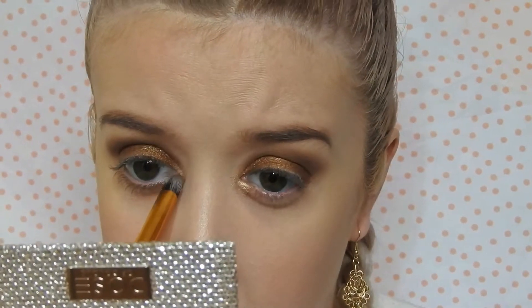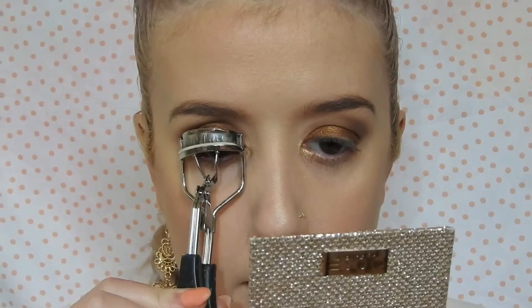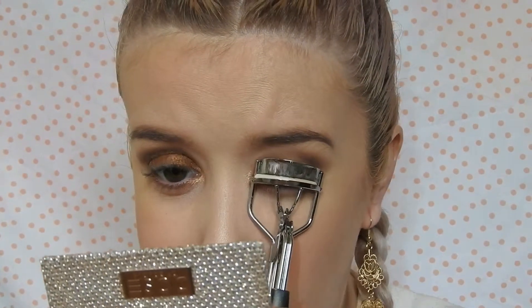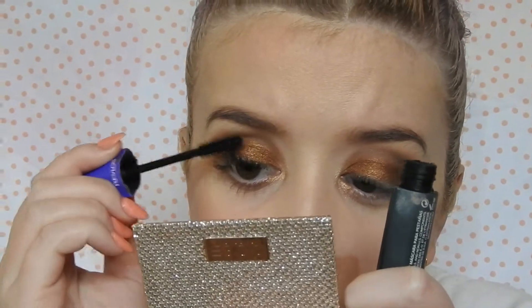I can't take that off — I love it! I'm just going to do the rest, then some mascara, so I'm just curling my lashes right now. I'm obsessed with this look already, oh my god. I don't want to take it off! And yes, these are my real lashes.